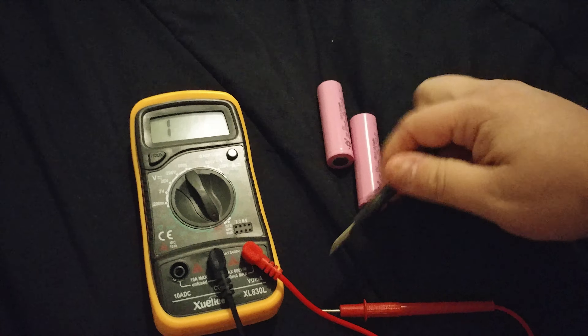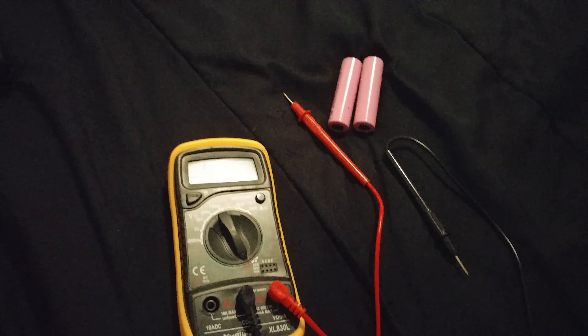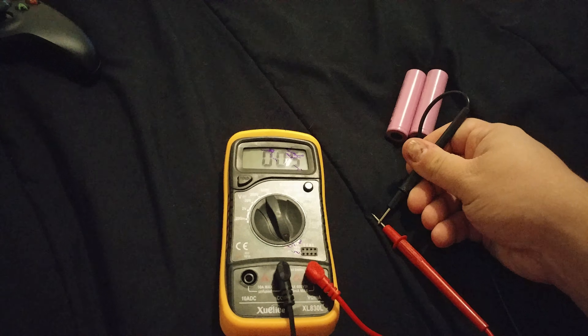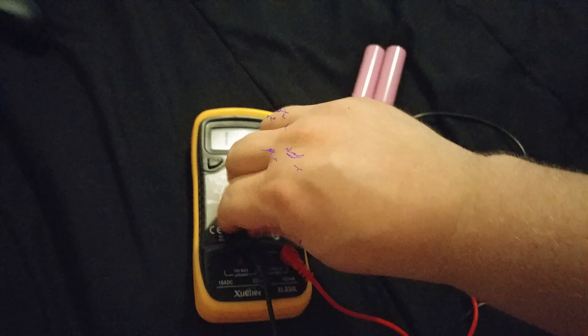For the continuity tester, you just put these two probes together until you've got a circuit, and it beeps — you know you've got a circuit. It does all the normal stuff.